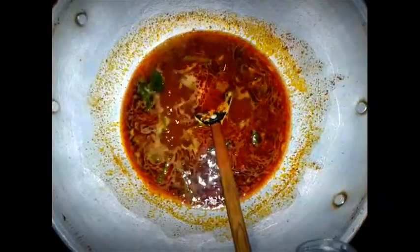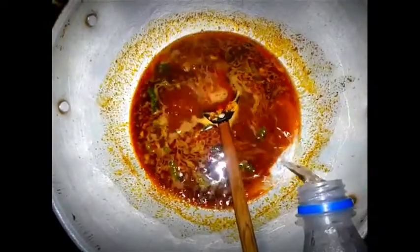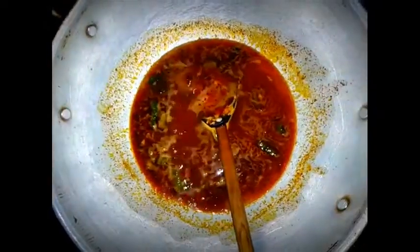Now we are going to make the milk. We have to cook the whole pot. We will cook it thoroughly.